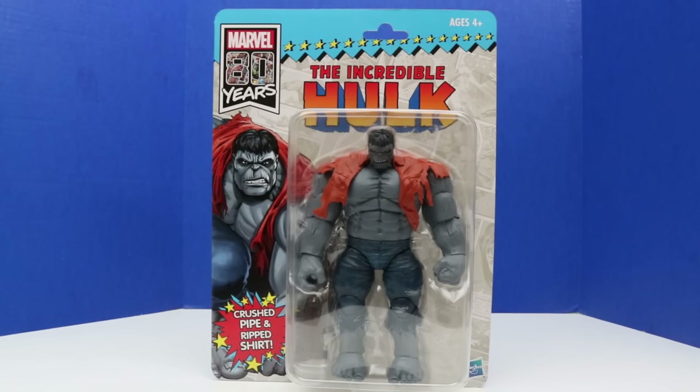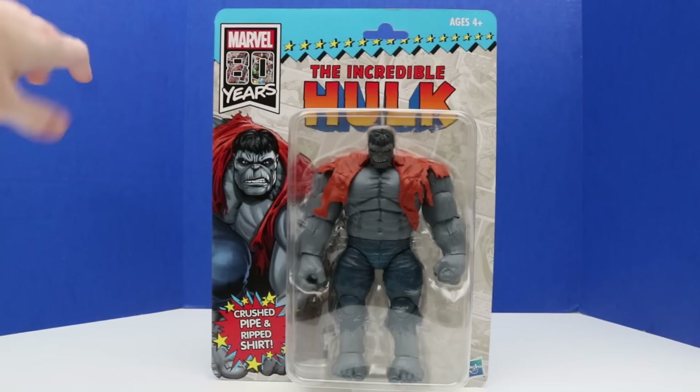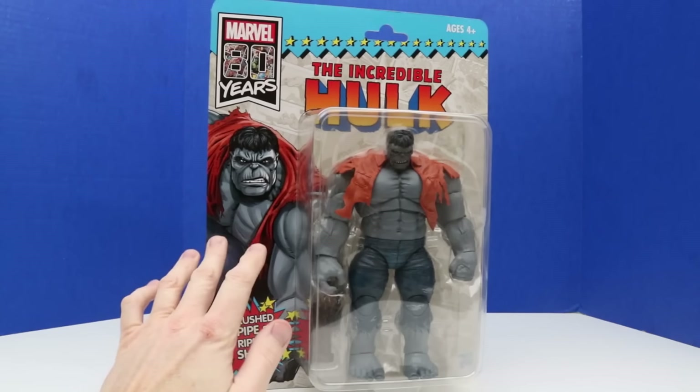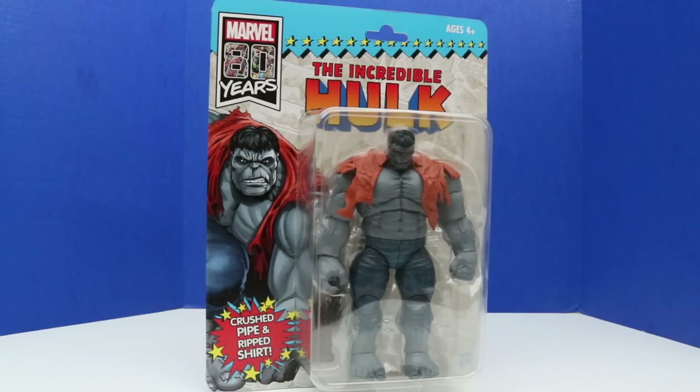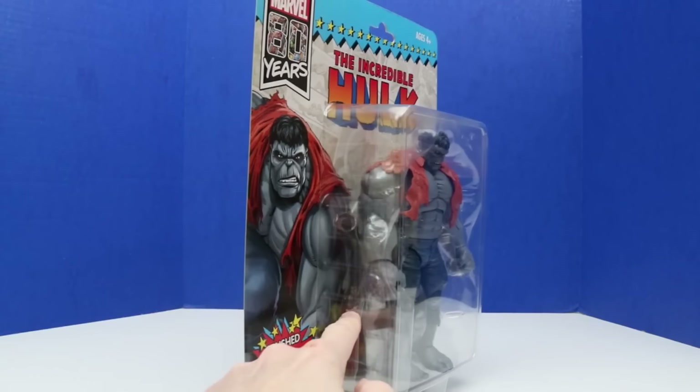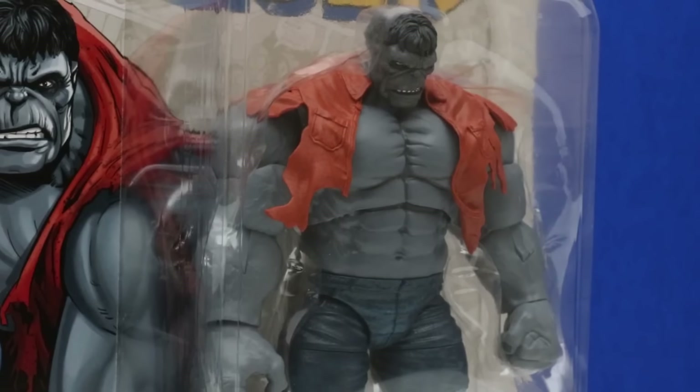He definitely looks angry. Here's a closer, more detailed look at the front of the package. It says Marvel 80 Years, the Incredible Hulk at the top. There's Hulk off to the side and our Hulk figure — it says 'crushed pipe and ripped shirt.' Okay, yep, there's that crushed pipe. Let's open this and check it out.